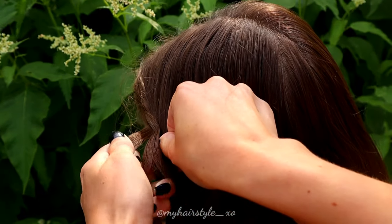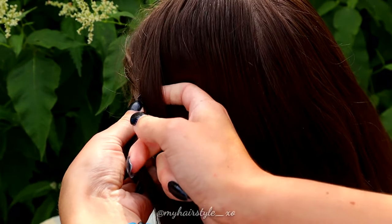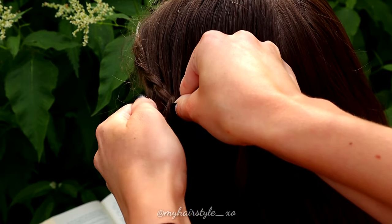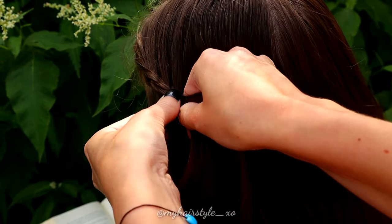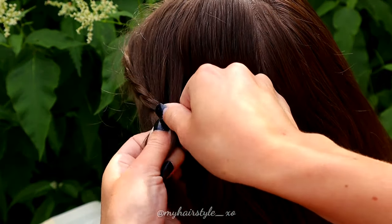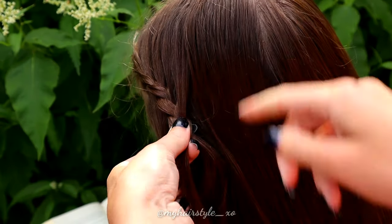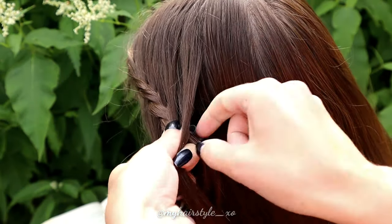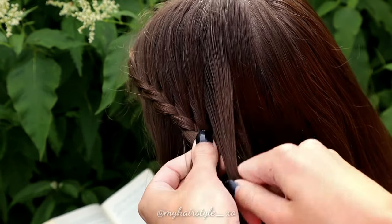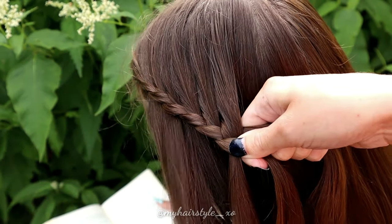Bring the left strand over to the middle, and then right over to the middle. Add hair from the right side. Then left over, and right over, add hair. Left over, right over, add hair. Keep on repeating this pattern until the braid reaches the back of the head.